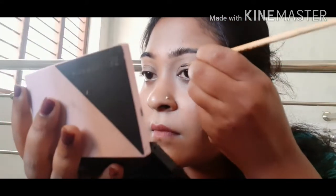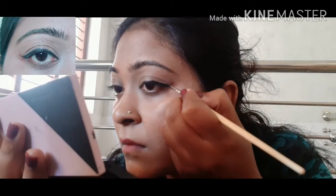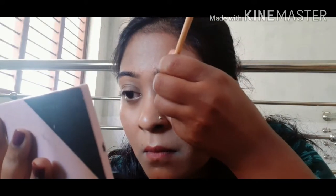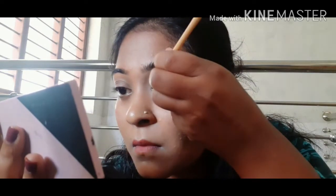We will fold the end portion. If we turn the base method, we will fold the end portion. We will fold the base method. I am going to use a small needle to help you.